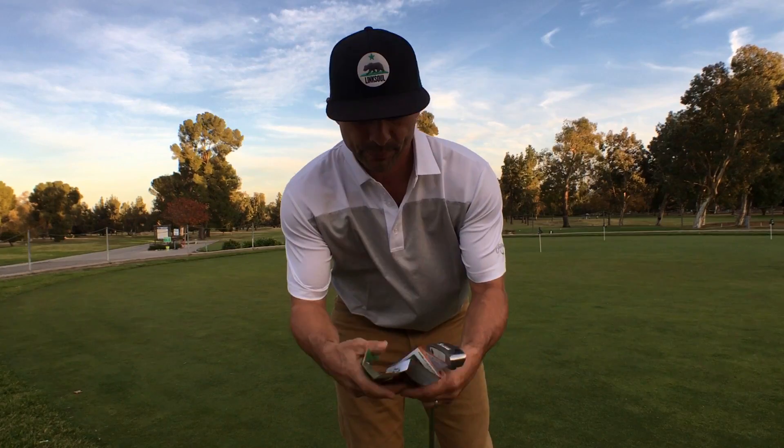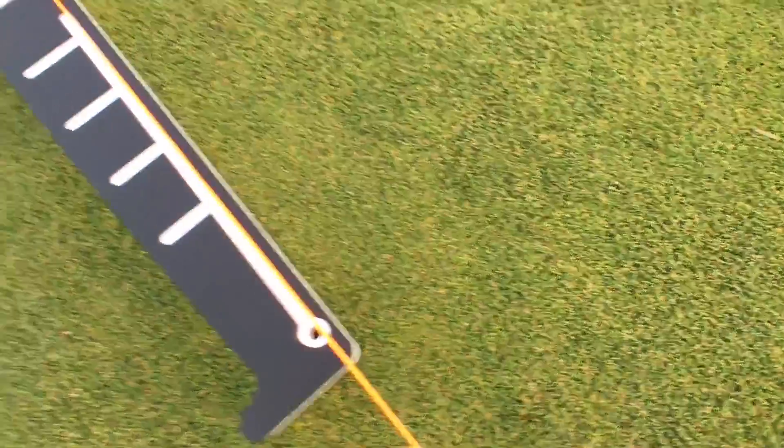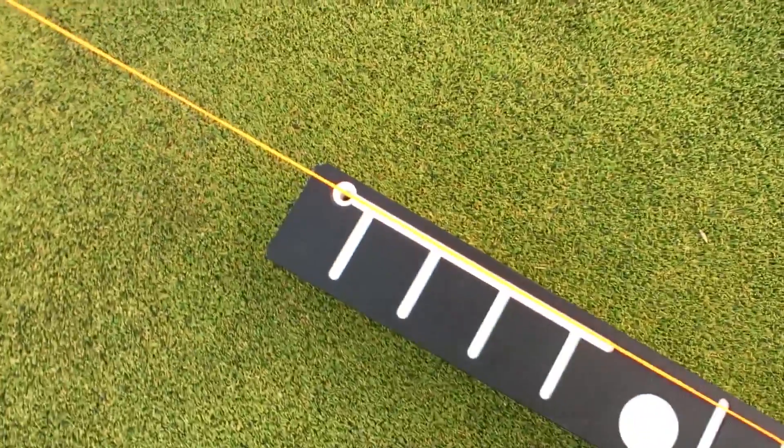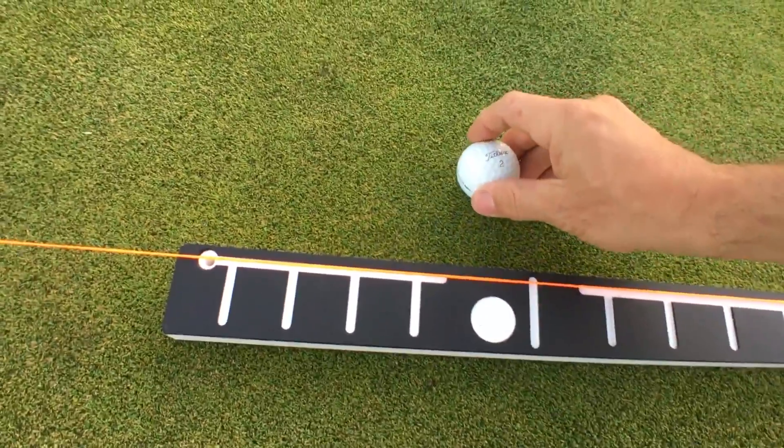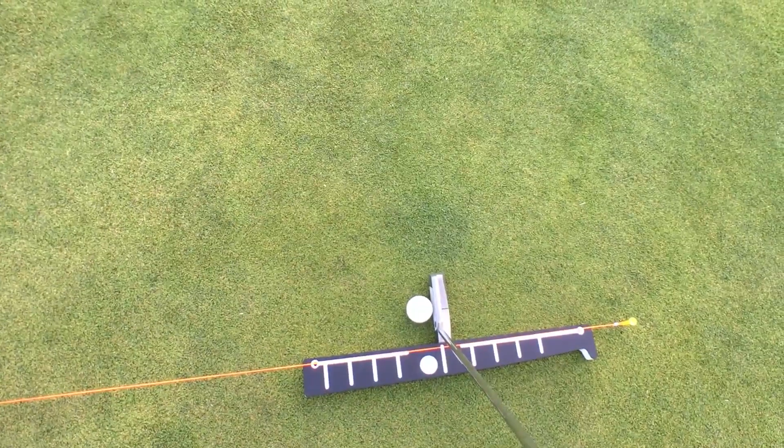Okay, I gotta figure it out. It's pretty simple: put it under the string, set your ball right here, line your putter up and you're good to go. So you get the idea.